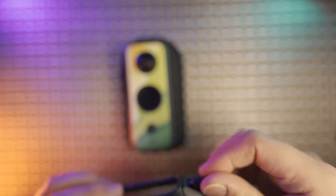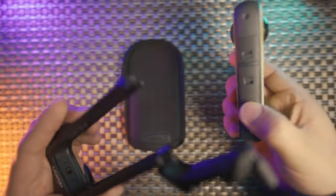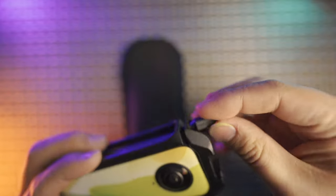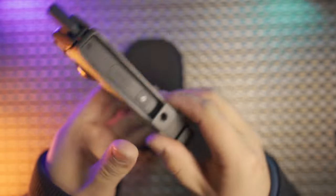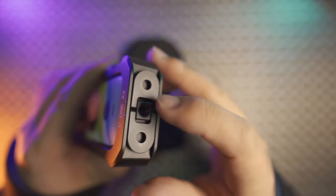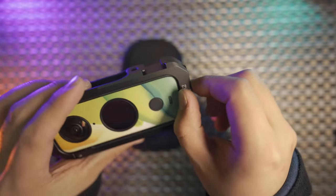Let's put this Insta360 1X2 into the metal frame — just align in this direction and lock the door on the side. Now I'll take you through all the great details in the design of this metal cage. Let's talk about the bottom design: it is a foldable GoPro mount with a quarter inch thread in the middle, and the thickness is really great.